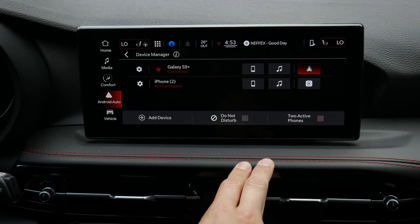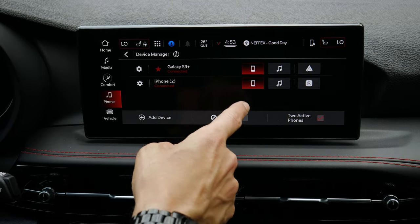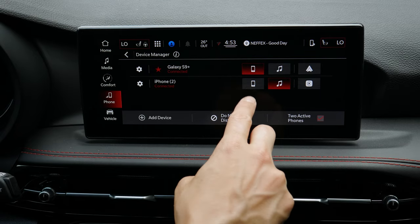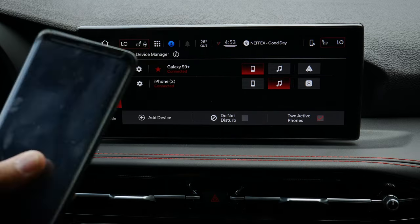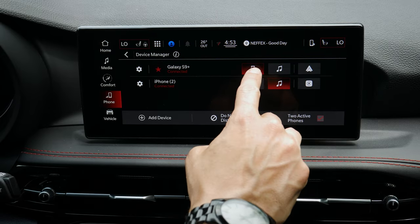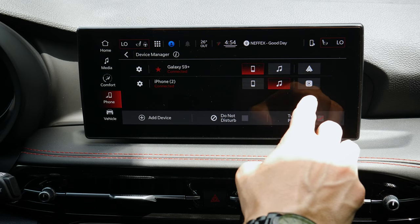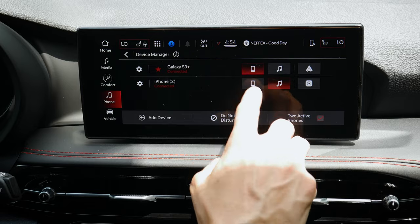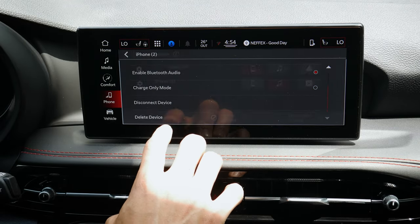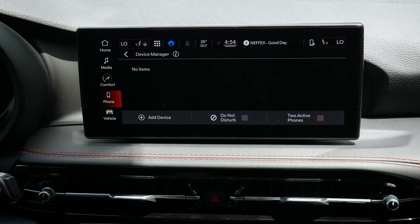Back in the device manager summary screen, you can have multiple phones connected. If you've got two phones, you can set one as the favorite, or assign one for phone calls and the other for audio — useful if all your music is on a specific phone. You can mix and match between phone and audio for each device, but only one can run Android Auto or Apple CarPlay at a time. To delete a phone, just press delete and confirm. It's that simple to manage phones inside the Dodge Hornet.